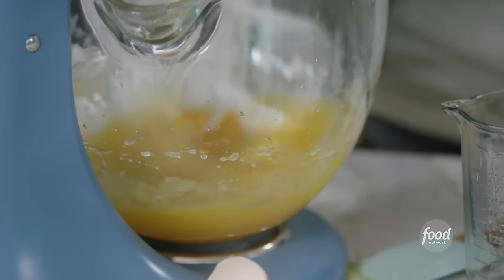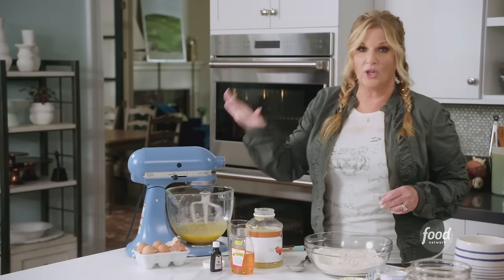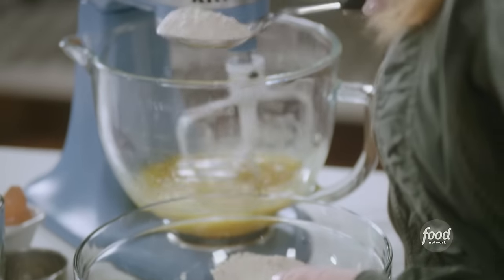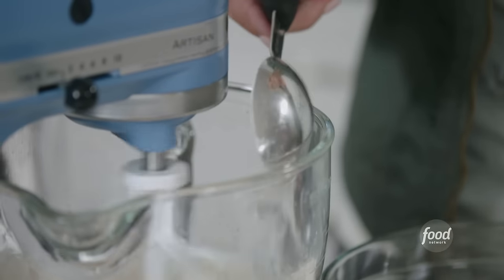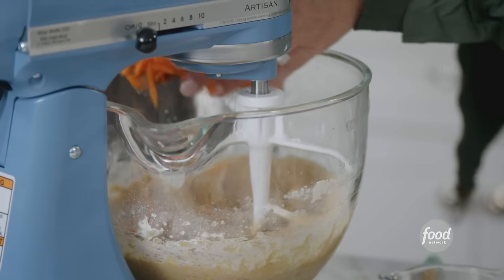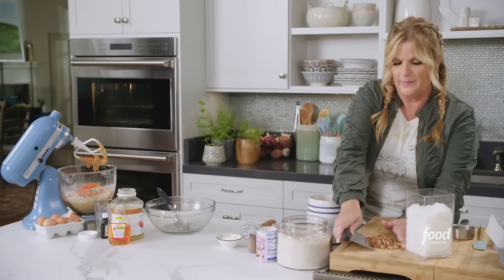Just get those yolks broken up. And then with your mixer on the lowest setting, we're gonna add in this flour mixture, spoonful by spoonful, until just incorporated. Last thing, I'm gonna add a cup of grated carrots. And I got a half a cup of chopped pecans.